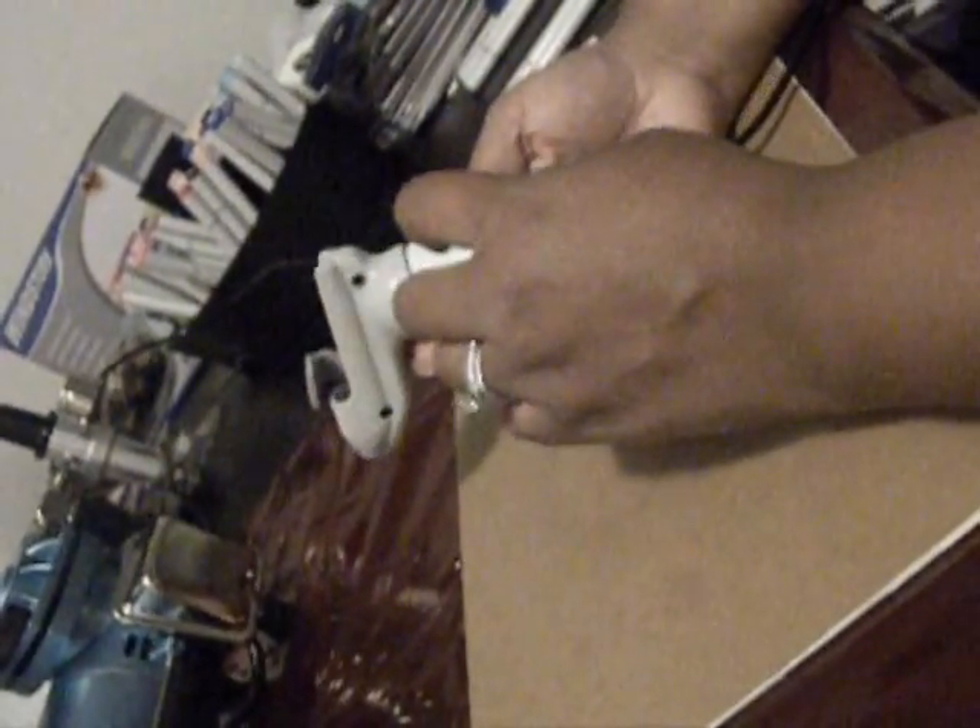Before I get started, I just want to show you a couple of things. For starters, this is the airbrush grip itself along with the air adapter. These two can come as a kit along with your cord, or you can get the entire kit that comes with the airbrush adapter, the grip, and a can of air.